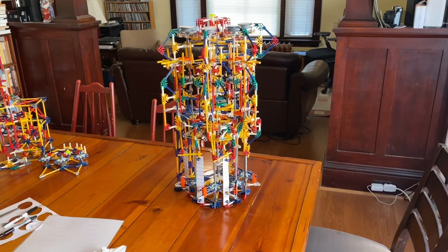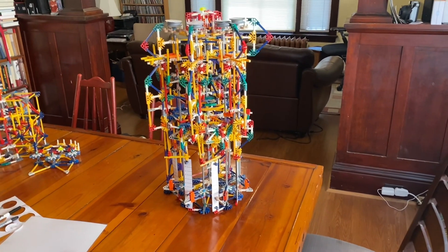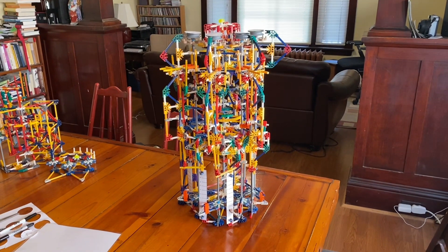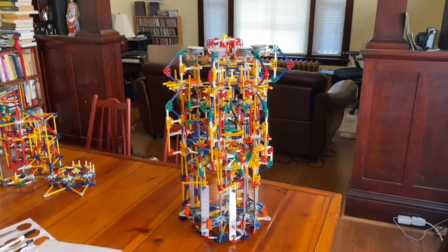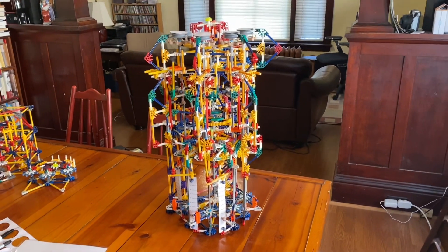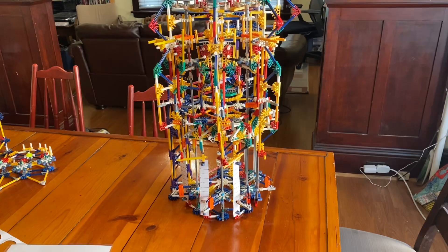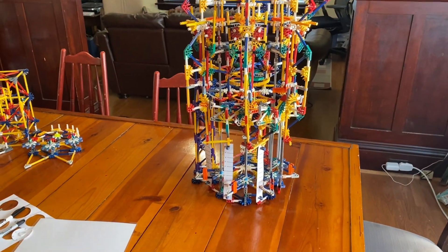Hello everyone, today I want to show you my mechanical calculator. We're going to learn how it works, how to do some calculations on it, and also learn about one of its strange quirks and hopefully get used to dealing with that a little bit.